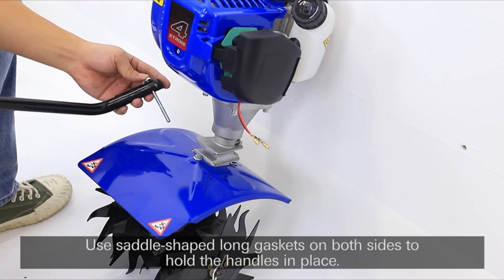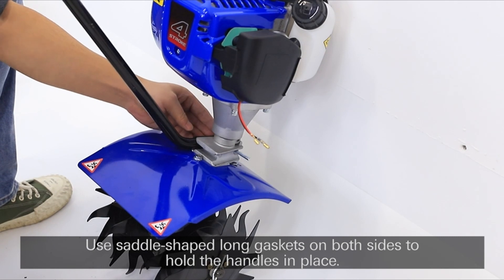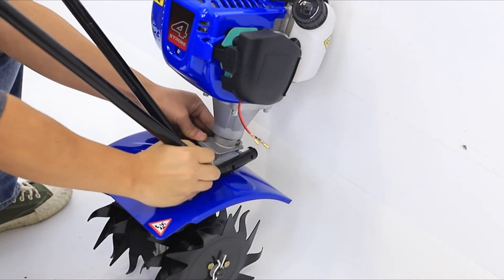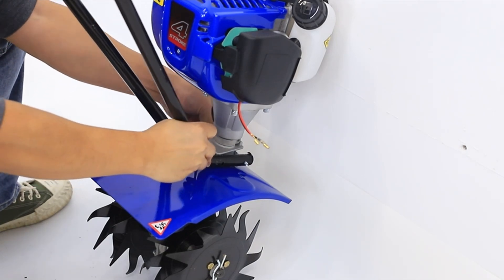Its user-friendly design and low-maintenance requirements make it suitable for both novice and experienced gardeners. The Build Hard Gas Tiller stands out in its class due to its advanced technology, ease of use, and minimal maintenance needs.